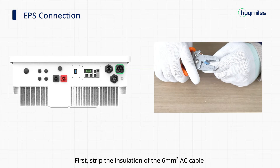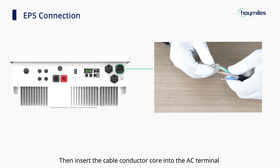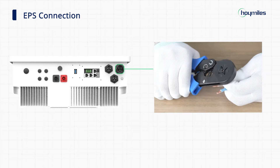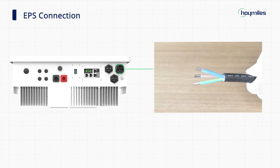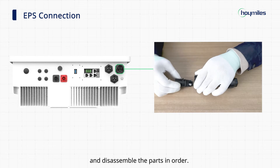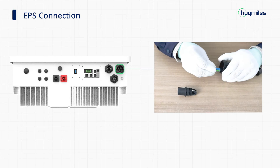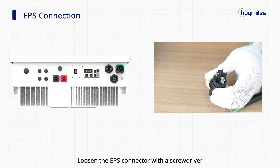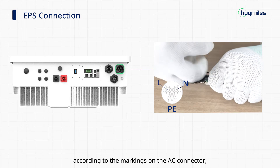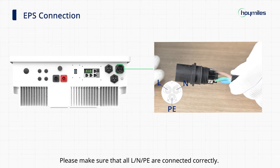Step 3: EPS connection. Strip the insulation of the 6-square millimeter AC cable to a suitable length. Then insert the cable conductor core into the AC terminal and crimp it tight with the ferrule crimper. Next, unscrew the EPS connector counterclockwise and disassemble the parts in order. Put the AC cable through the connector parts in sequence. Loosen the EPS connector with the screwdriver and fix all cables to the corresponding terminals according to the markings on the AC connector with a torque of 1.2 Nm. Please make sure that all L and PE lines are connected correctly.